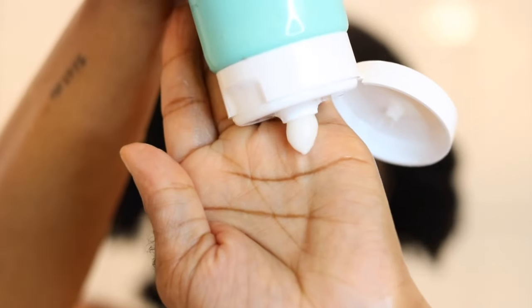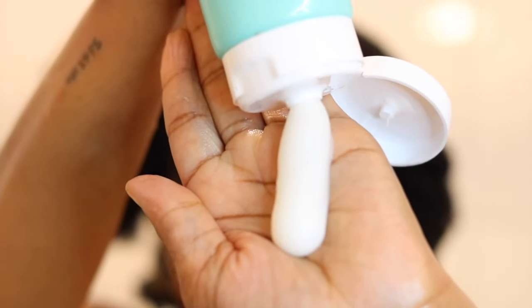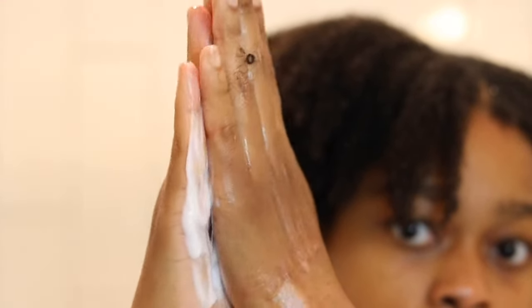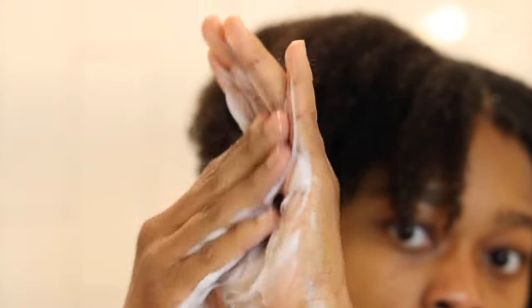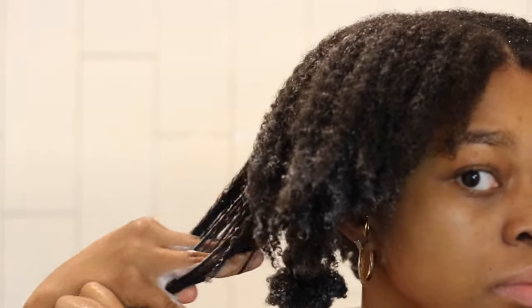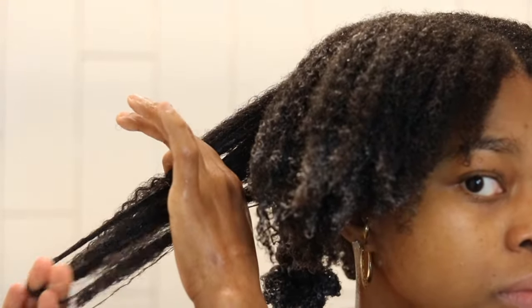Lastly, I break out a moisturizing conditioner, which is essential for the wintertime. By the way, all the links to the products that I use will be in the description box below, so feel free to purchase with my special link for a special discount.